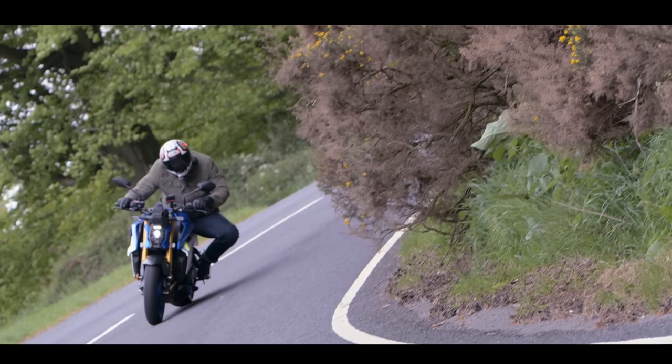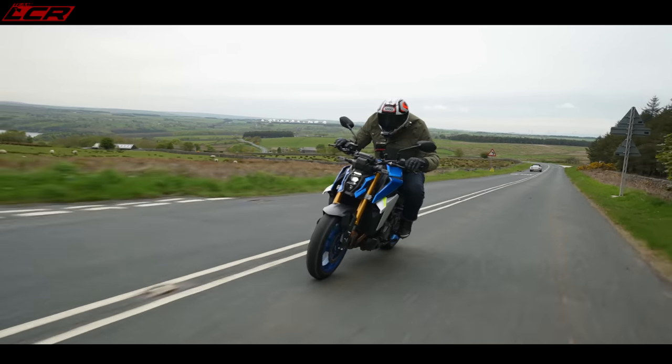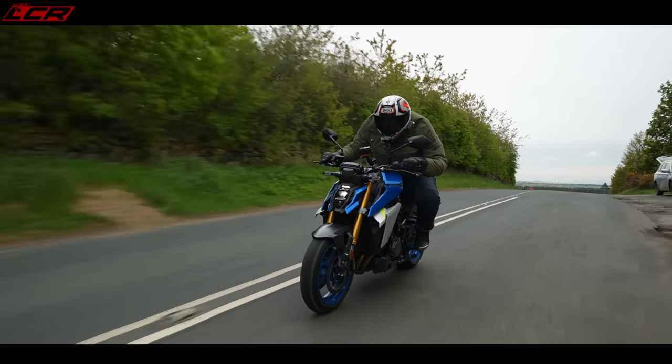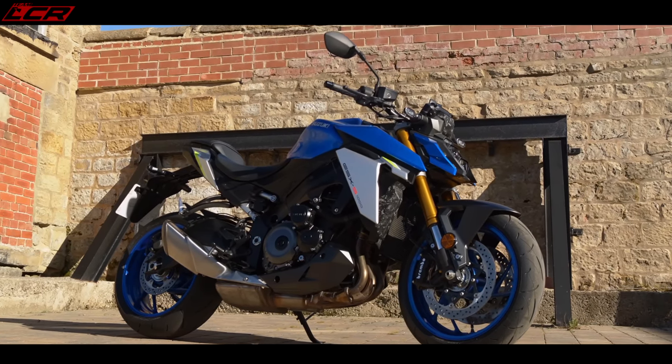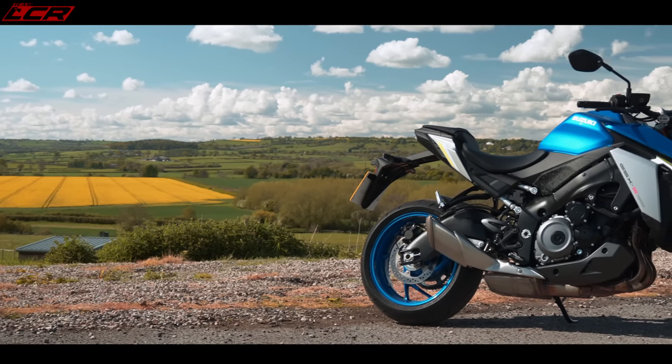So this new GSX-S GT — what is it all about? I've ridden the GSX-S this year, the new one. I was on the launch of that bike and I'm going to be riding it again soon for a couple of weeks. I absolutely loved it. Unfortunately the day we rode it, it was peeing with rain, but it works very well in the wet. It's a massive improvement over the old bike.